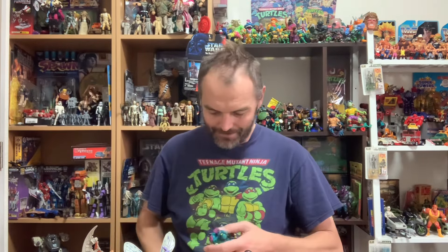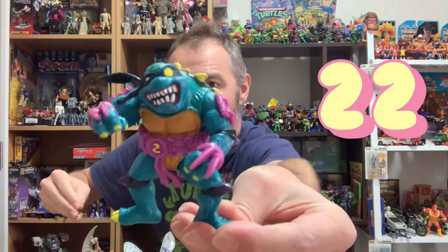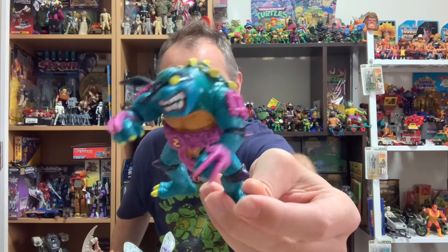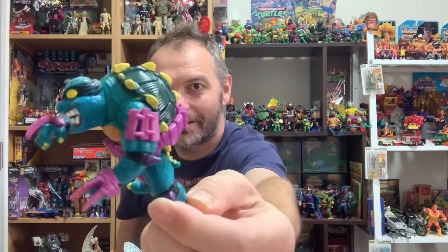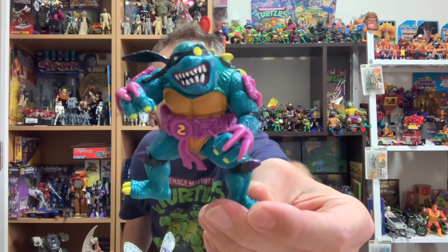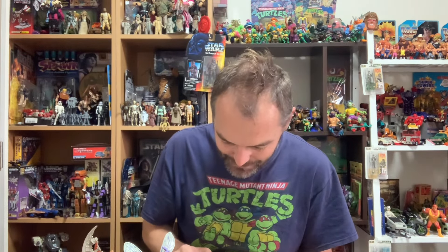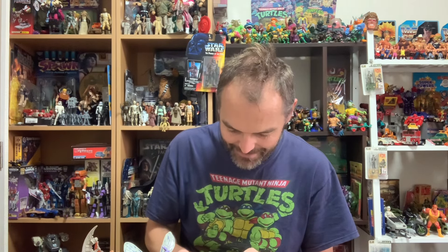A lot of vintage TMNT! We've got Slash — and what a find. I've got a Slash with like one leg and one arm already. This one's in good shape with a lot of his purple clip-on accessories, belt, and claw. What a great looking figure! That's a big big upgrade. He's probably one of the favorites I've pulled out so far — just looks so much better than the one I had.